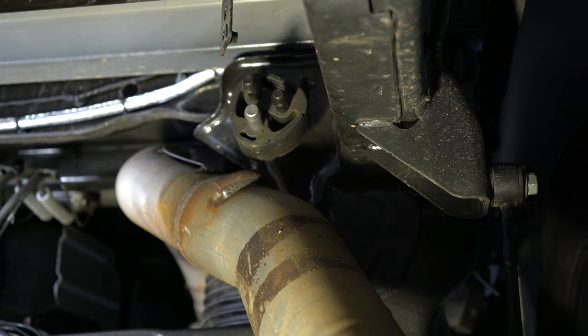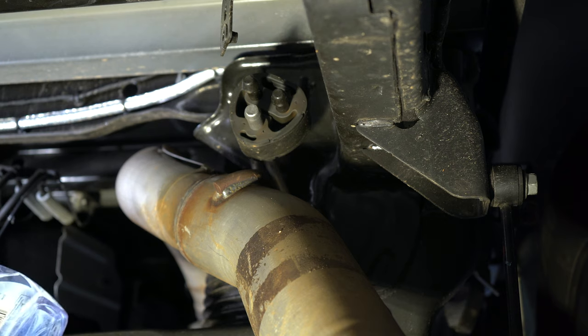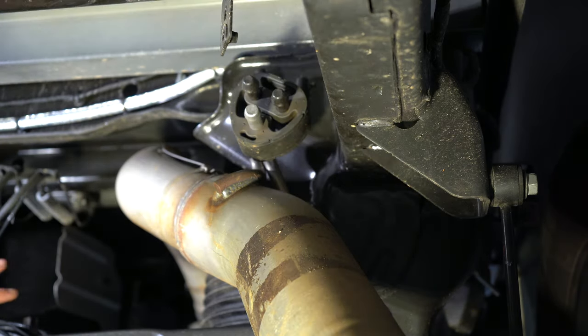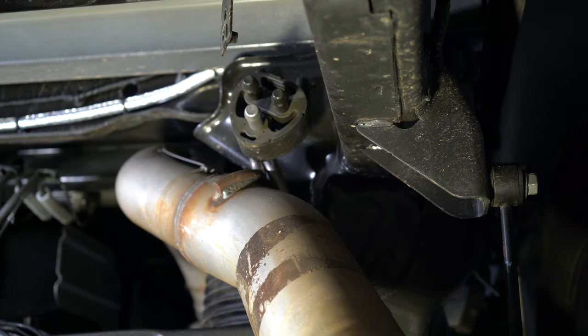Here's the back of the exhaust. We have the exhaust hanger, and we're going to remove that by using a pry bar and some soapy water. On the back of the exhaust where the hanger is, it's a 5/8 bolt, and we'll remove this whole piece so we have room to work up in here without it getting in the way. All of this is just preparation for getting the new hitch installed.